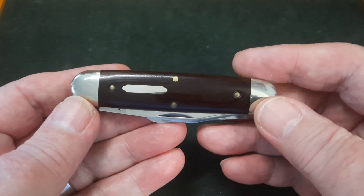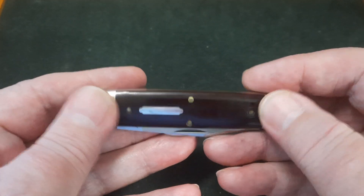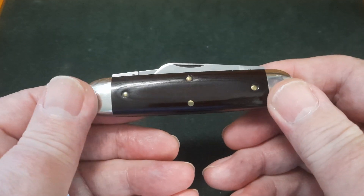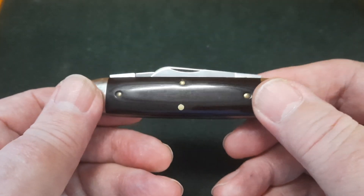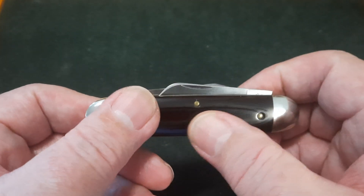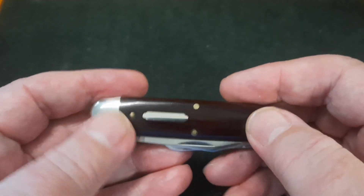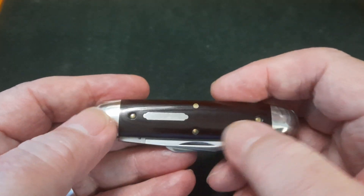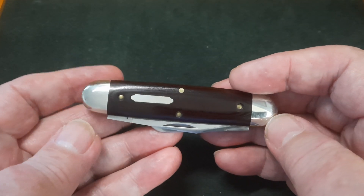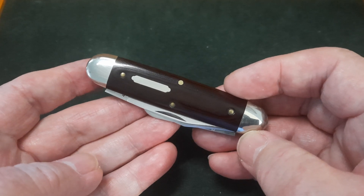It's got brass liners and brass pins. Everything — the transitions are just beautifully done on this knife. Absolutely beautiful. I can't fault them. Some people don't like the way the pins are done on GEC, but it doesn't bother me in the slightest. They're not sticking up where they'd hurt me. I can feel some of them because they're put in a wee bit deeper than others, but that doesn't bother me. These are made by artisan craftsmen — they are just stunning.